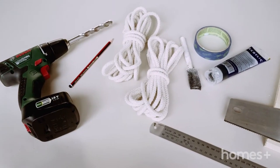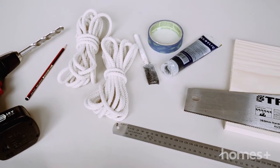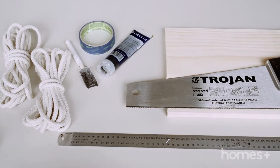You will need a drill with a 10mm bit, a pencil, two lengths of rope, painters tape, a paintbrush and paint of your choice, a ruler, a saw, and a 1.2m plank of pine.